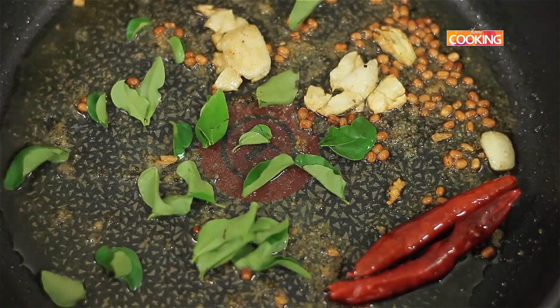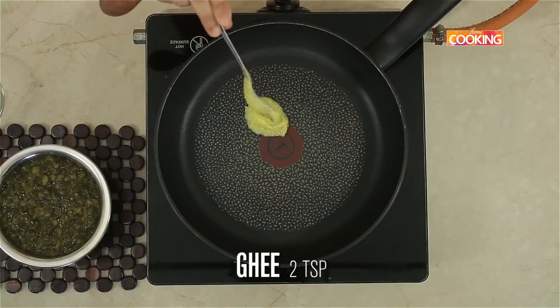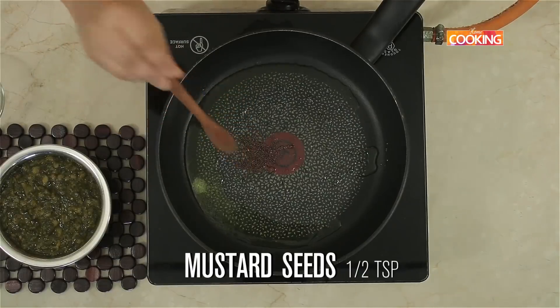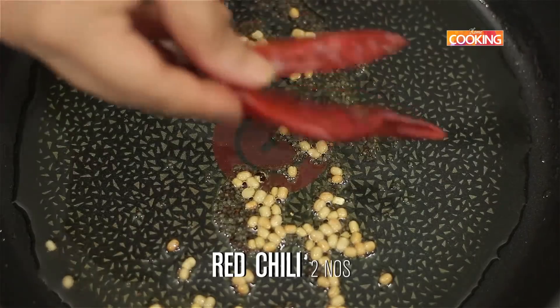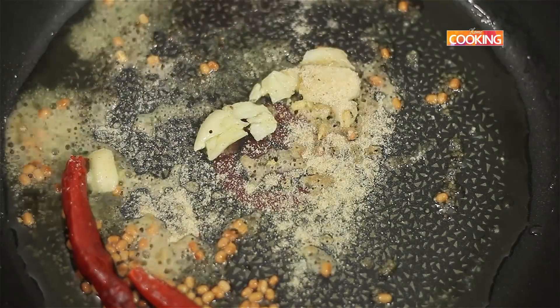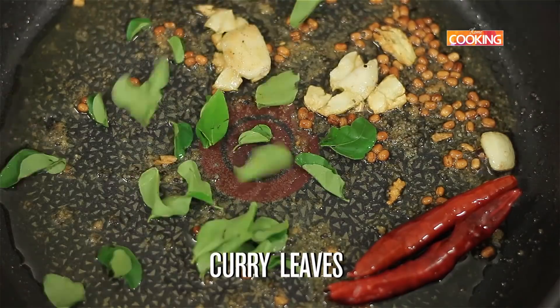Next I'm going to temper a few ingredients. Take 2 tsp of ghee — the flavour will be really good, but if you don't want ghee you can use oil. Add mustard seeds (1 tsp), urad dal (1 tsp), red chillies (2), crushed garlic (2 cloves), and 1 tsp of asafoetida powder. Turn off the stove and add a few curry leaves.